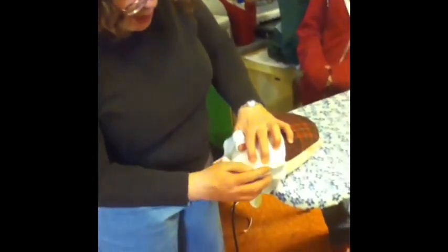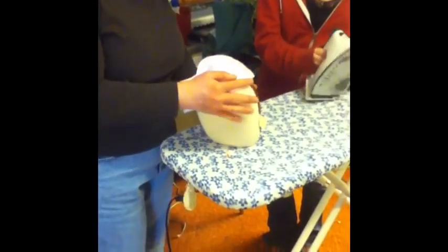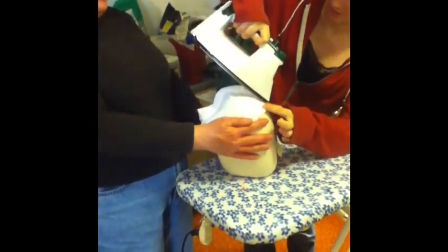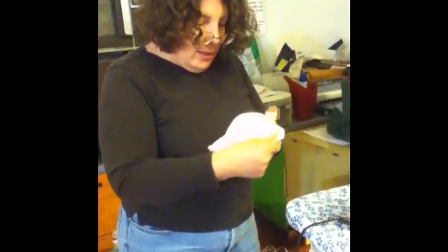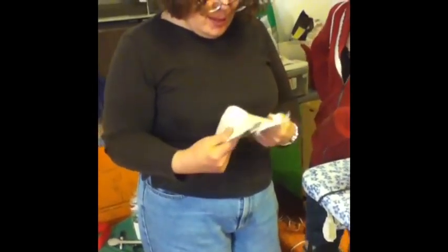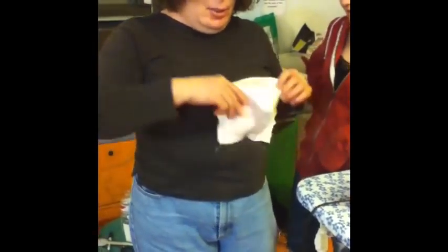Now we're putting this over the pressing ham and we're going to iron it on the ham. And then the question is, when we flip it over, is it too stiff and weird looking? And you know what — it is. It's like ugly, it's like weird pointy. Like Madonna. We do not want to do the Madonna look.